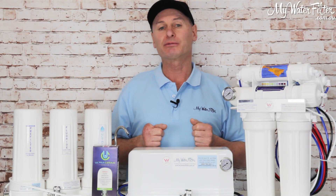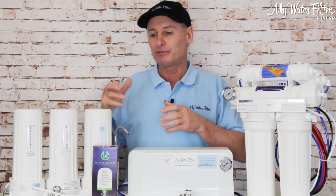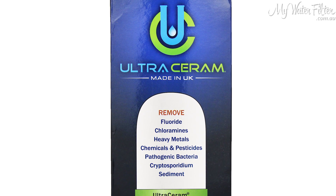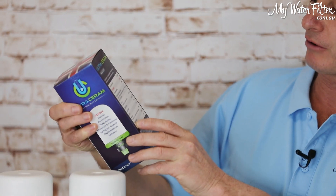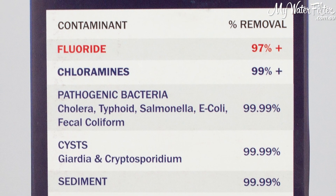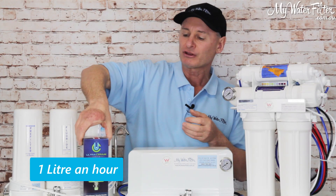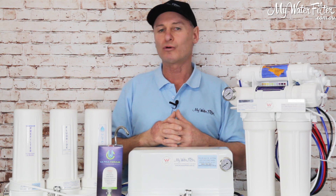If you've only got one or two people in your home and you can drink less than nine litres a day, a gravity benchtop water filter is a great way to get the fluoride out — and that's with the Ultra Ceram cartridge. You can even see it says on the side that it's good for fluoride removal to 97-plus percent. These cartridges filter water very slowly at about one litre an hour, so they do take the fluoride out but they create a small amount of water.